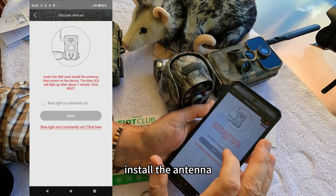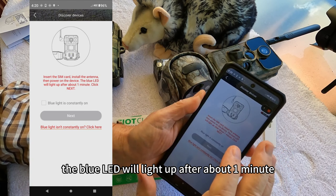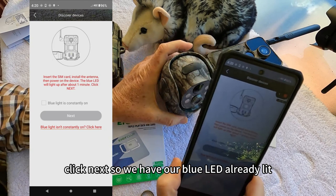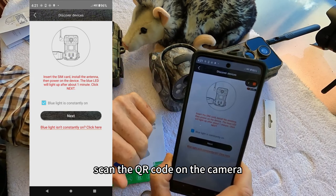Install the camera, install the antenna, then power on the device. The blue LED will light up after about one minute. Click next. We have our blue LED already lit because it's been more than a minute, so we go to next.